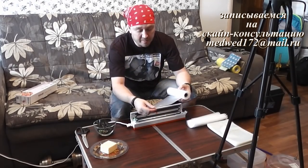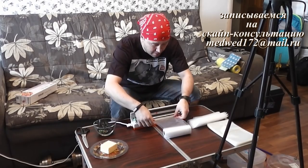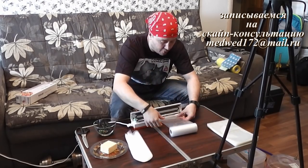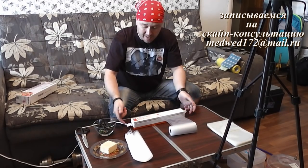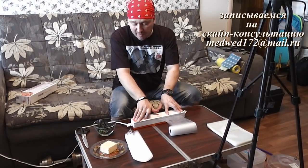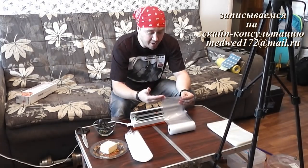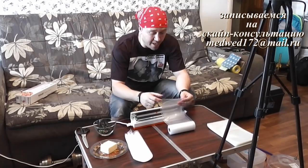Давайте сейчас запаяем кончик — буду делать так, чтобы вам было видно. Вот здесь есть такая клипса — очень удобно, я её не сразу обнаружил — очень удобно в ней зафиксировать сам мешок. Прижимаем, и вот здесь есть такая кнопочка. Не обязательно защелкивать, можно просто придавить. Вот загорелась красная лампочка — это процесс запайки пошел. Красная лампочка перестала работать — запайка произошла. Открываем — реально запайка произошла. С этими мешками вообще никаких проблем нет, это реально функционирующий продукт, который работает отлично, на ура — вакуумирует, запаивает на специальных мешках.